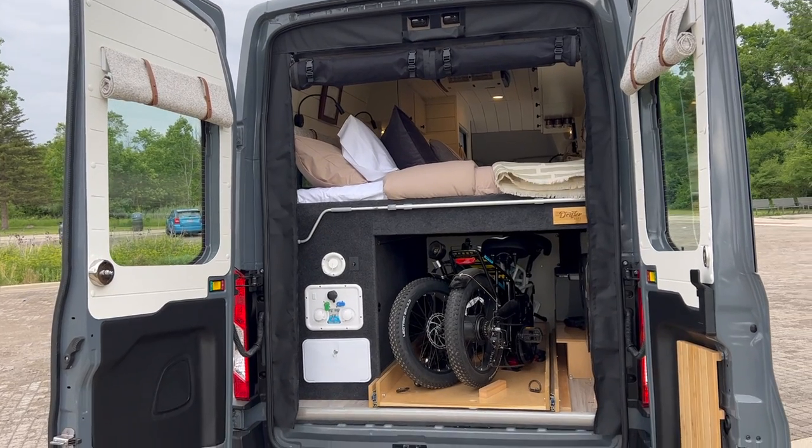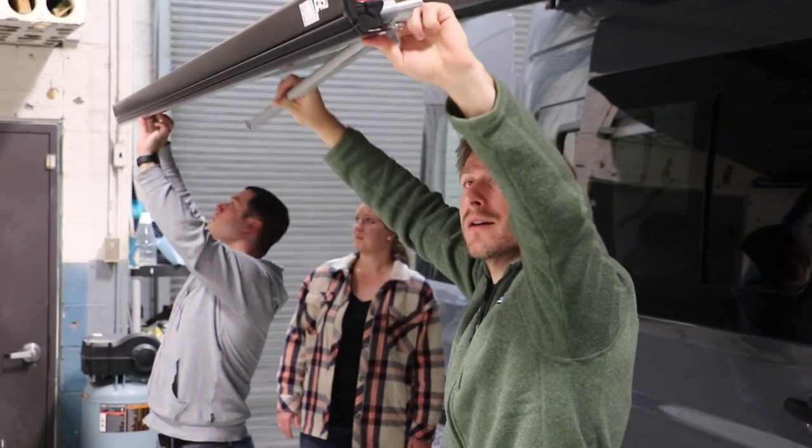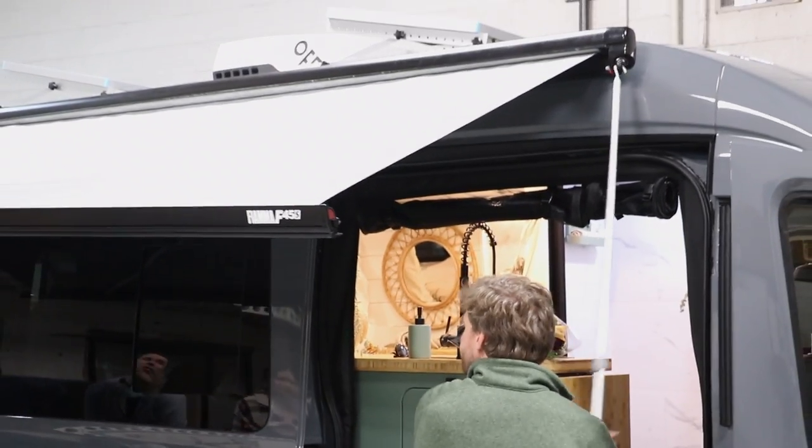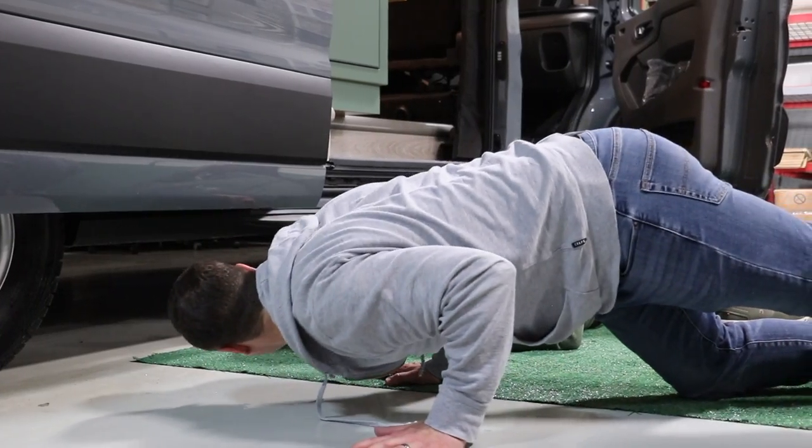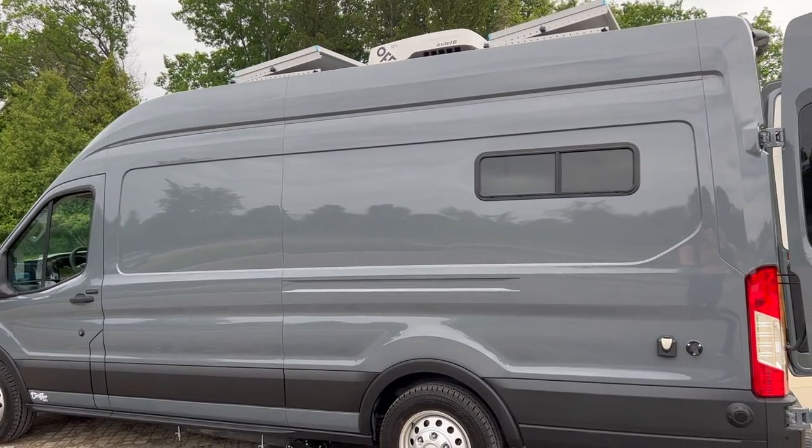On the outside you have all the usual equipment: two solar panels, the Fiamma awning, the outdoor outlet, the shore power, the city water, and the grey water tank. This van comes with a 12-volt AC so it can run all night on the batteries.